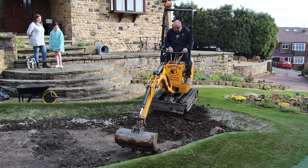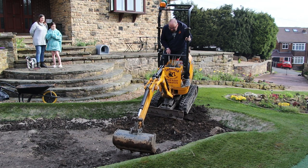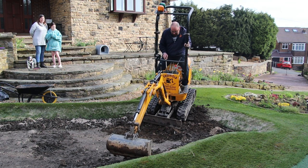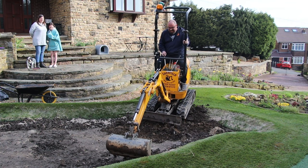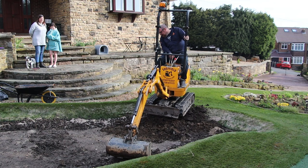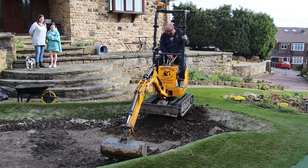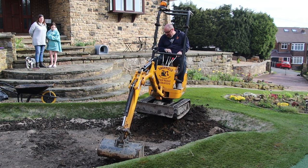I think I gave a few people a heart attack at this point, including myself. You can see the wife and daughter getting a bit worried — the dog could not care less. But this was, I want to say, a morning's work. Basically I had to break through the crust and use it as a bit of a jackhammer rather than a digger. But once I got through the crust, we got into the meat of the problem and started digging out the pond.